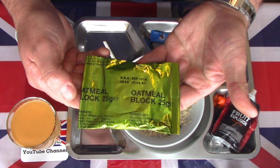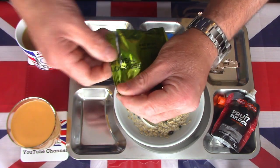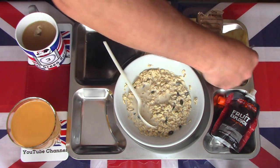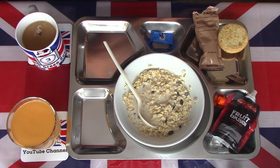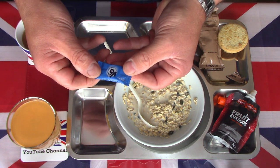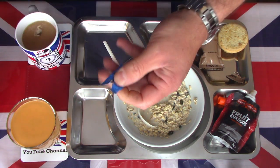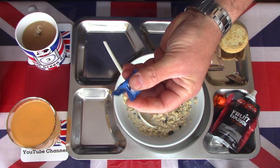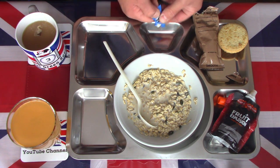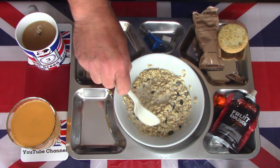Last but not least, the oatmeal block. These seem to be getting pretty rare now — I've not seen them in more recent packs, along with the biscuits brown that used to be there, so these are becoming a bit of a rarity. I also have the dental gum — this one is strong mint. Very small writing on it, but there are two briquettes of dental gum designed to clean your teeth as well as freshen your breath. I'll just get one out for now — there's a second one in there.